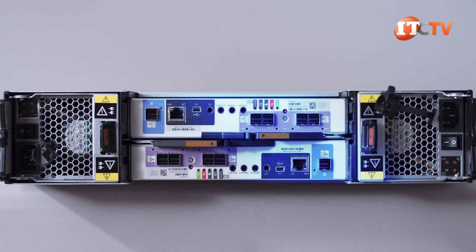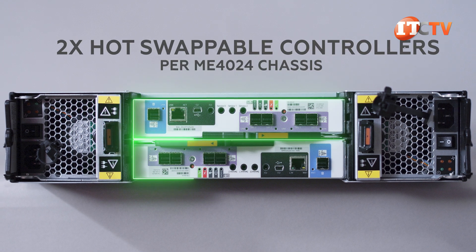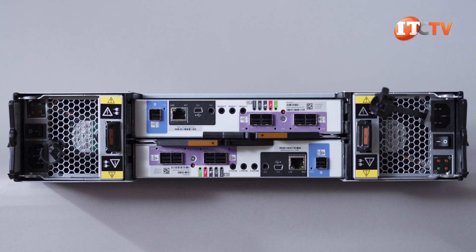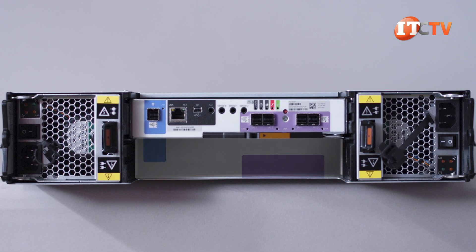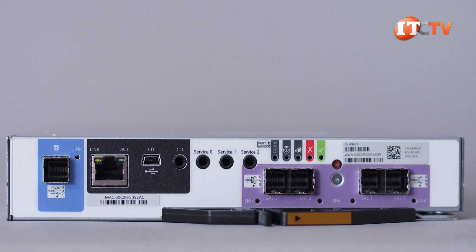Looking at the system from the back, you can see two PSUs to either side with two hot-swappable controllers per ME4024 chassis. Two of them for redundancy. You can just use a single controller in slot A, but you will need a blank in slot B if you go with a single controller. The ports on the back are all nicely color-coded, like paint-by-numbers.